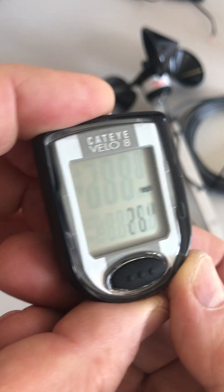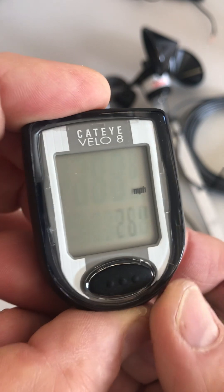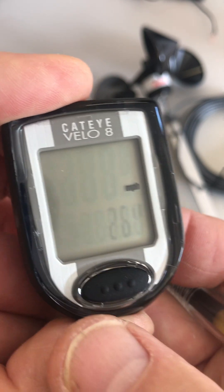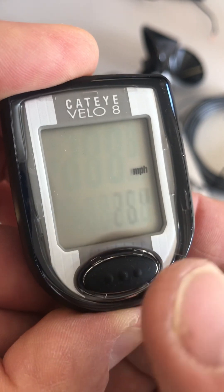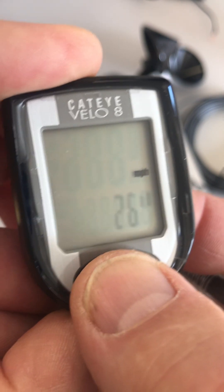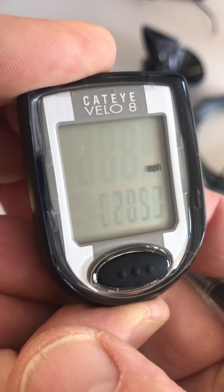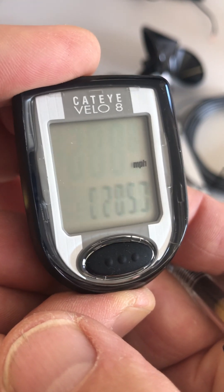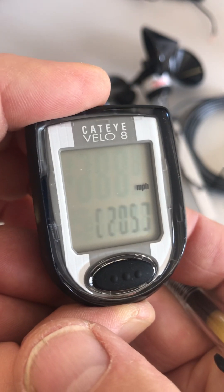That'll bring you to the wheel size setting. These are a bunch of pre-canned wheel sizes, but we want to enter a custom one. In order to do that, we need to press the mode button here three times — one, two, three. And that'll bring us to this flashing 205, which is where we do our custom wheel size entry.